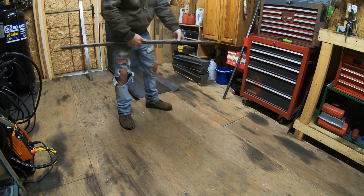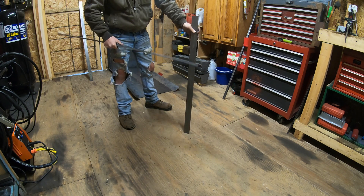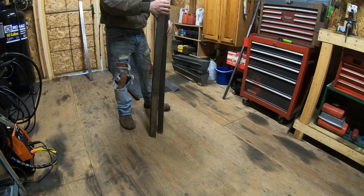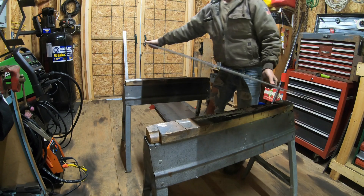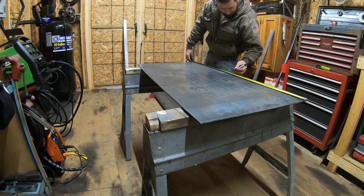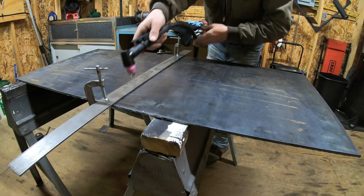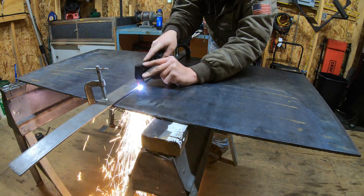This flat stock here is going to be for the skid steer coupler. This piece is going to be for either side, and then this is going to be the top and bottom of the coupler so it has more strength — it'll all be welded into one big square. On top of that I'm going to be adding braces, probably with one-by-two square tubing.